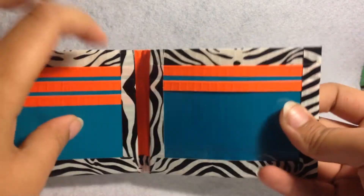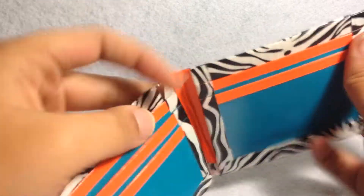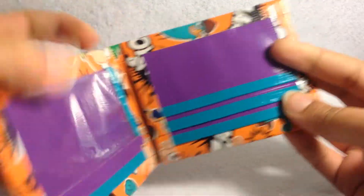This is just a normal four card pocket, ID, and two hidden, with an orange billfold. This one is Phineas and Ferb. If you notice, I don't really like to line up my wallets — it just wastes too much tape.